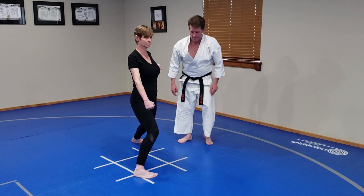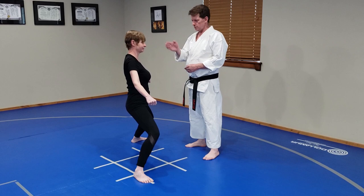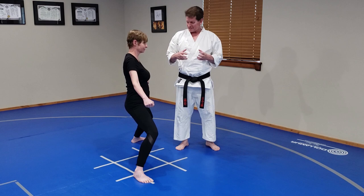Now we're going to move to Shikadachi. In this stance, everything is perfectly centered. The front foot is facing south and the back foot is facing east, so we're going in different directions. Knees are bowed out, much like Kiba. From an incorrect angle, this stance can actually look much like Kibadachi.